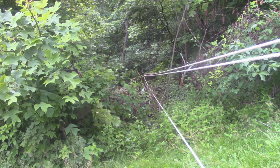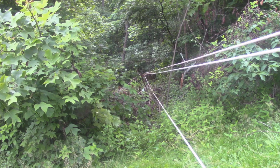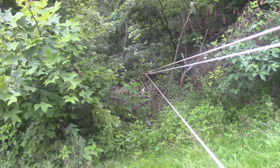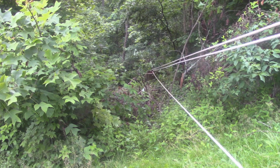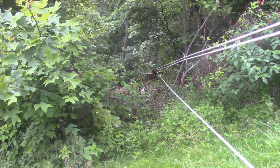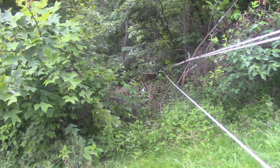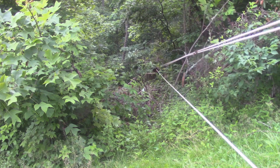The rope was acting a little funny there for a minute - it was tight, then it got real loose, now it's tight again. So we'll just keep going and see what happens. Might have jumped over a stump or something. I can see some dust down there so I think it's pulling.